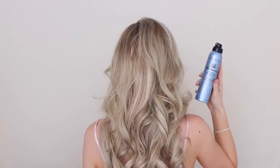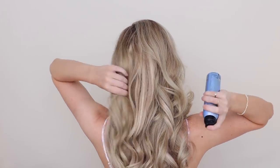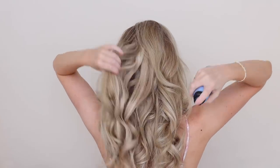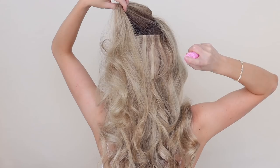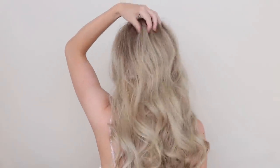I applied my go-to Bumble and Bumble texture spray all throughout my hair to give it some grip and volume — it was feeling too soft and smooth, so this will really help the braids hold their shape. Then brush through all of your product, and then a light spray of volume powder at the crown, and hair prep is finished.